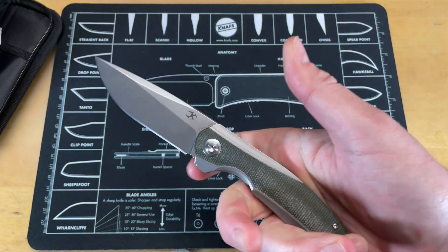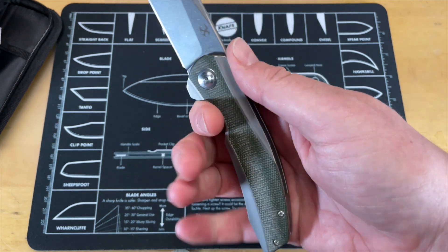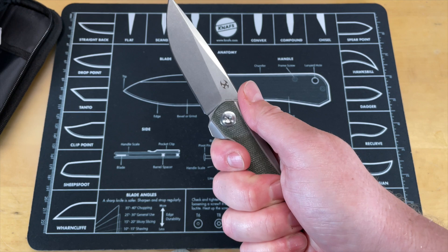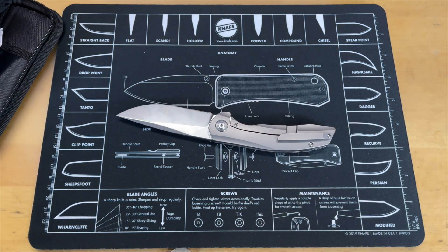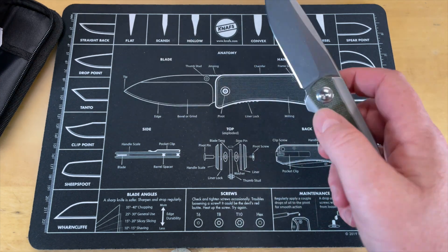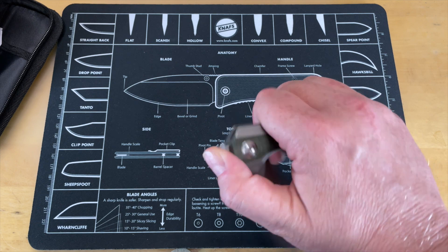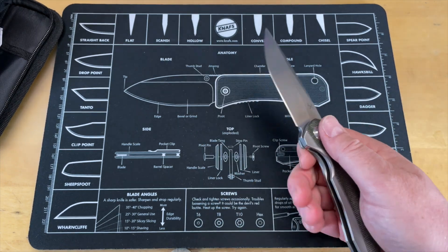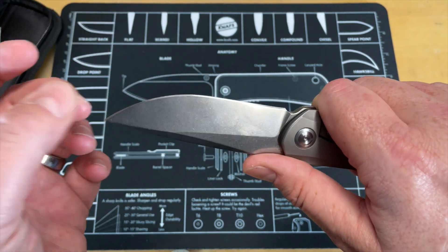In hand it's pretty comfortable. The jimping's not real aggressive, but the knife overall is pretty good. The pocket clip is in a position where I can feel it — it doesn't feel hotspotty. We'll see how it feels when I do some cutting. Typically cutting is when you find out how that feels in hand, especially like when cutting wood. I have a broomstick that I do feather sticking on, nice hardwood.